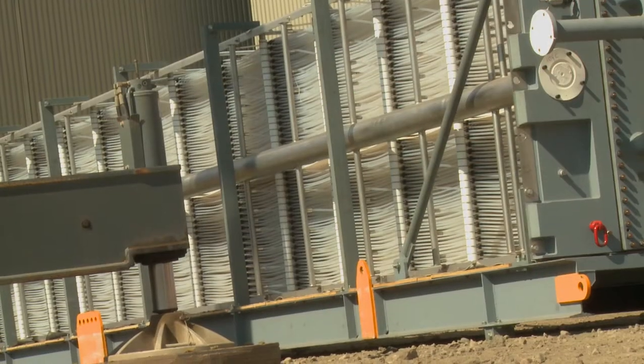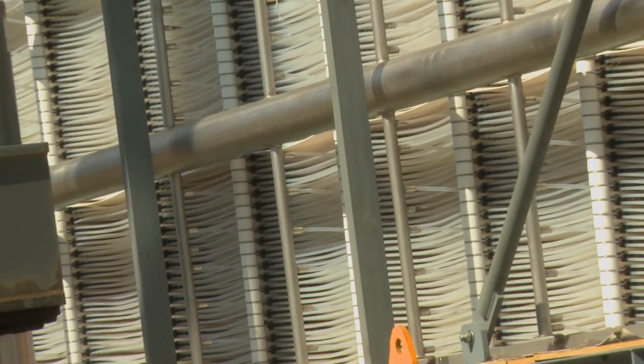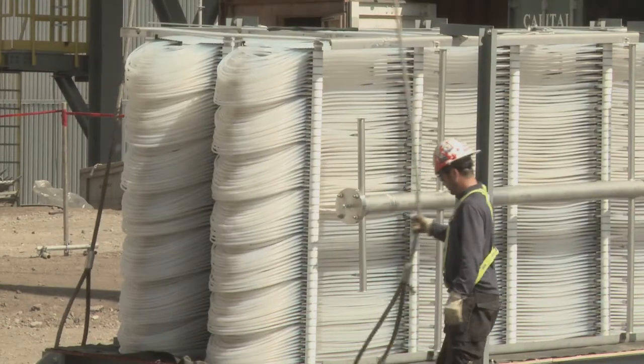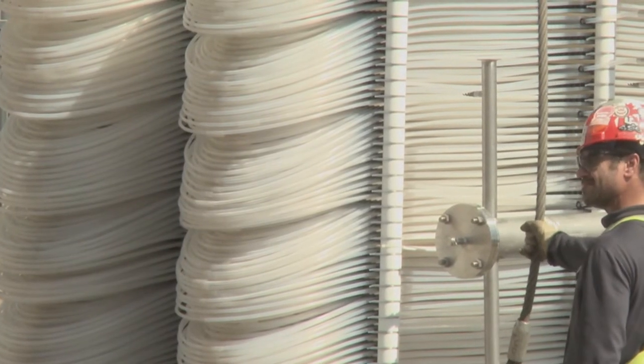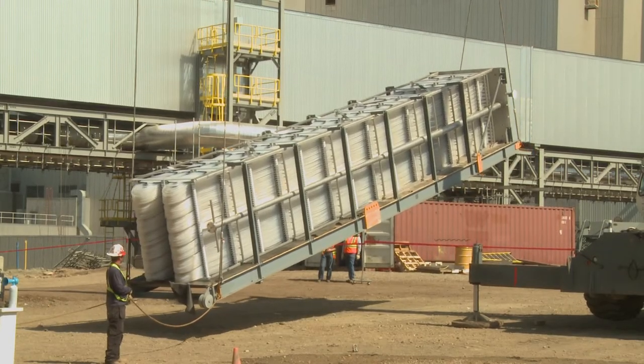These heating modules are made up of a series of small diameter, basically plastic tubes running from an inlet header on each module to an outlet header on each module. It's just a U-shaped flow path with multiple small diameter flow paths.